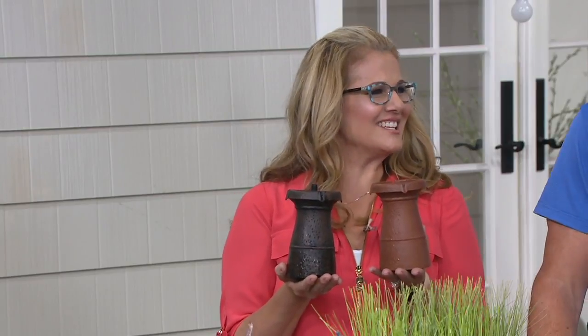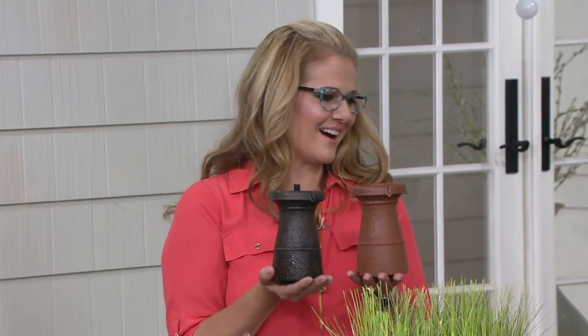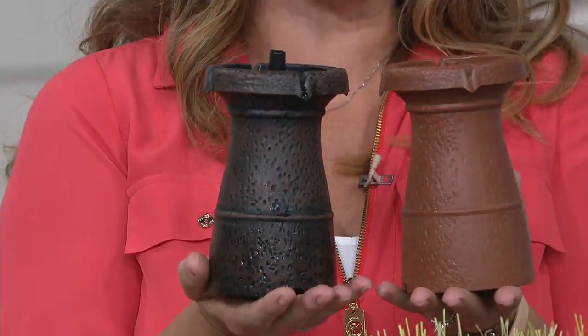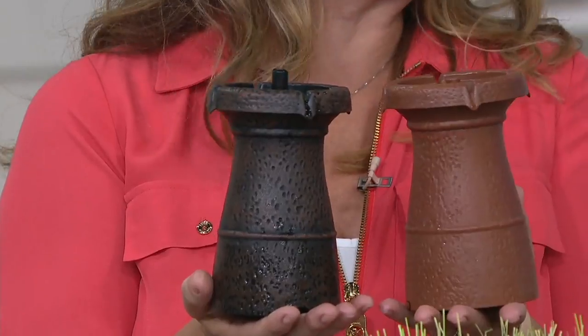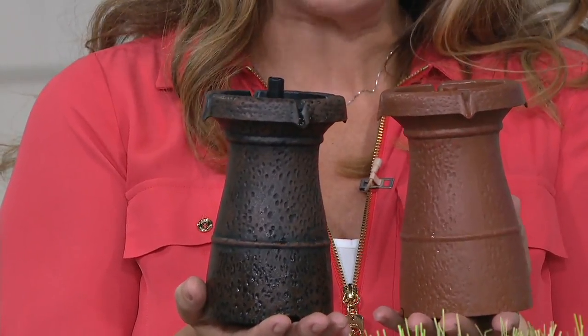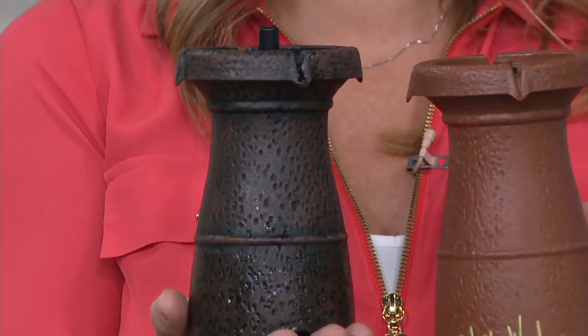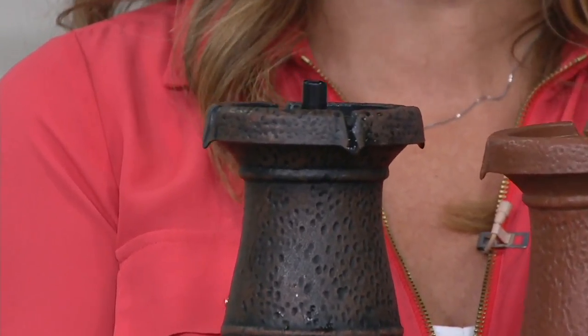We love these piccolo fountains because the name means small, tiny in Italian, but it does anything but small. It can change any vessel into a fountain, which we love. It's brought to us by Bernini. We have two color choices: the black granite and the terracotta.